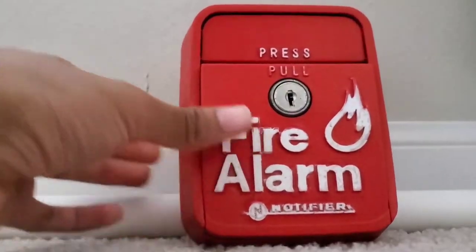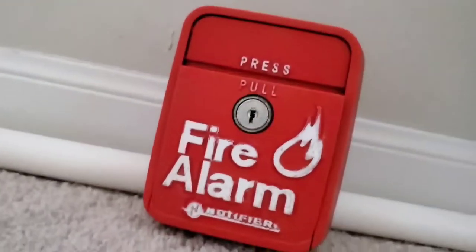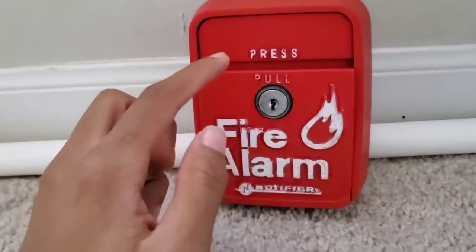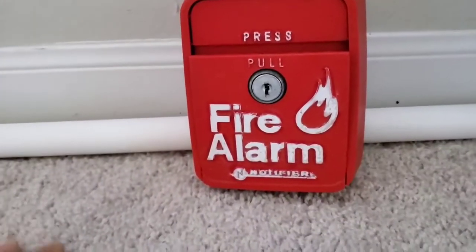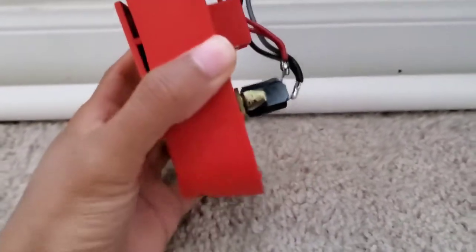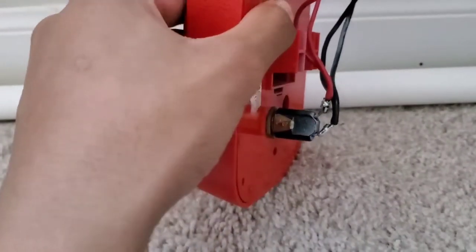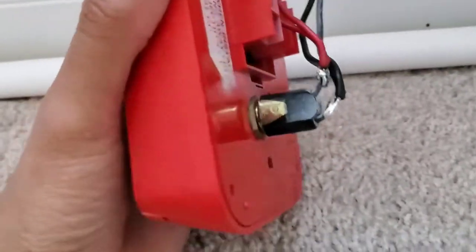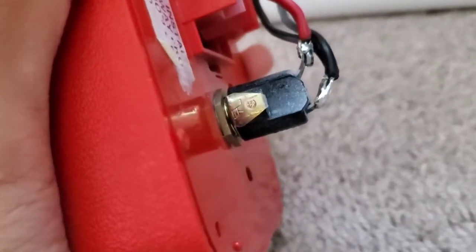That's what we're going to go over today. As you can see, I have my Notifier LNG1R pull station right here. As you can see, it's a dual action pull station — it requires you to press in and then pull down. That's what dual action is. Now, let's go behind it. This is the magic of a pull station. Right here that you're looking at, it's a normally closed switch.